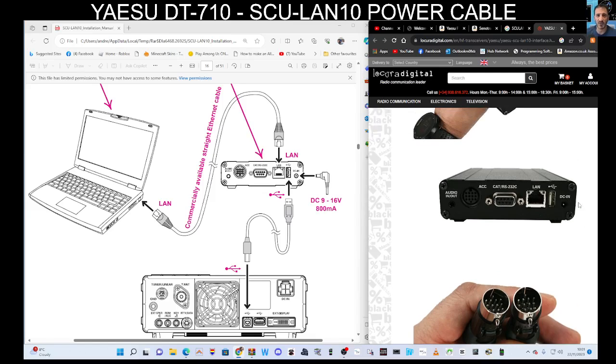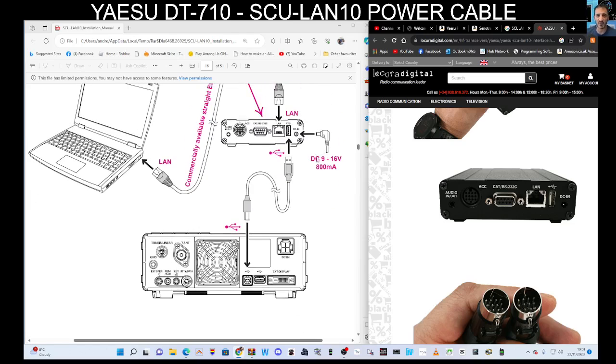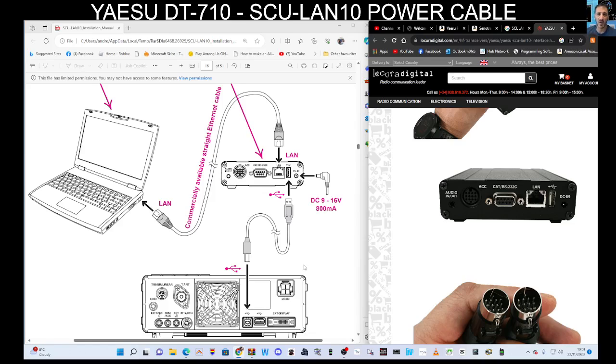You get a USB cable, but you don't get the power cable, which goes into the DC in on the right-hand side. You can see on the diagram here — this is a diagram for the 710. You connect the printer-style cable (the square one) that you do get in the box to the radio, the USB to the back of the box, and your LAN cable into your PC or laptop. Once configured, you plug it into your router, but there's no power going to the device, so you do have to power it — the DC in says 9 to 16 volt.